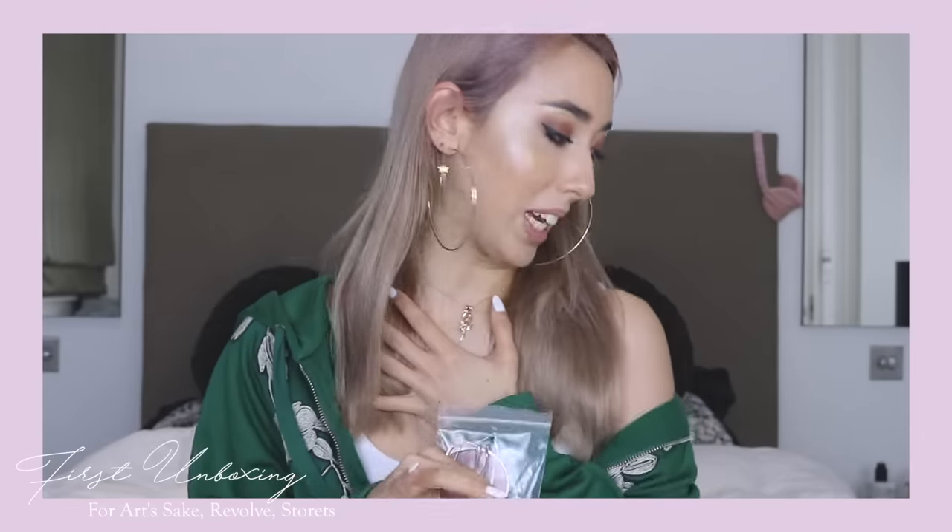When you open it, it looks like this — really nice. It comes with some pamphlets. I didn't actually know this, but for every purchase they plant a tree, and they also give a pair of sunglasses to a person in need, which is really nice. The case is in the same velvety material — it's so freaking chic. I feel like I'm taking so long to talk about the glasses because the box and case are just so exciting.